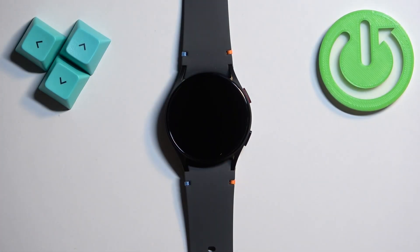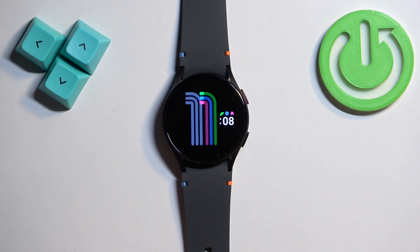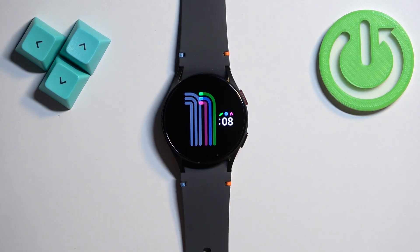First we need to wake up the screen on our watch and you can do it by tapping on the screen or by pressing the upper button. Once you wake up the screen you should see the current watch face, the home screen.